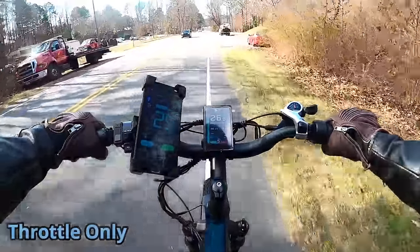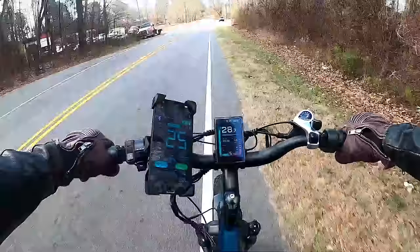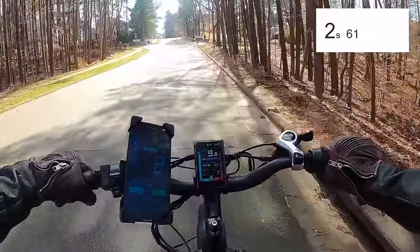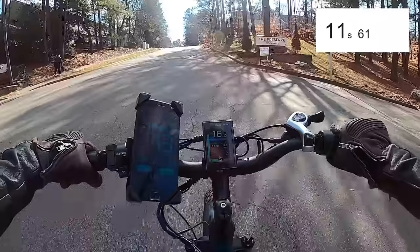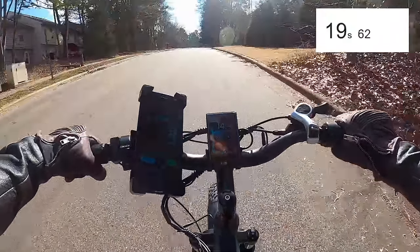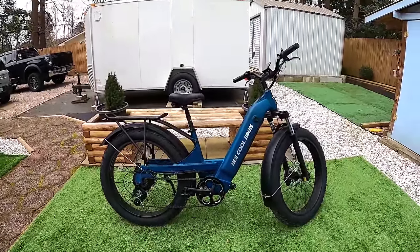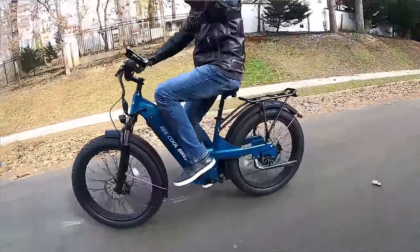The 750W rear hub motor felt identical to the one on the Be Cool Explorer. Throttle-only top speed was around 26 mph; adding pedaling got it to about 28–29 mph — hard to go faster given the weight. On my standardized hill climb test, this bike performed similarly to the Explorer, right in the middle of the pack. The fastest bike I've tested did the hill in about 22 seconds; this one was around 26 seconds. Plenty of power for hills.